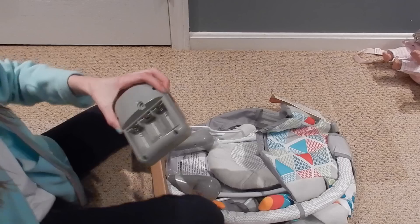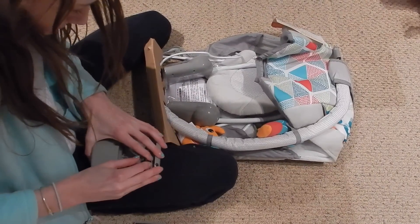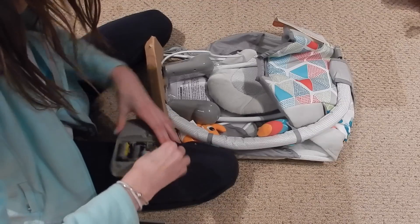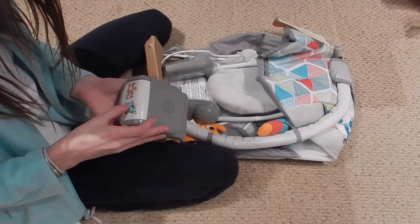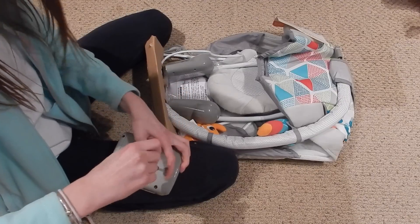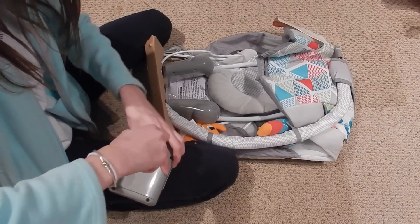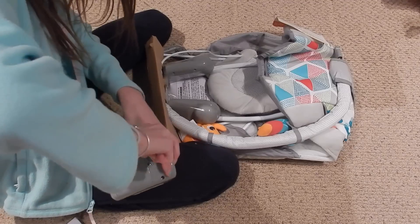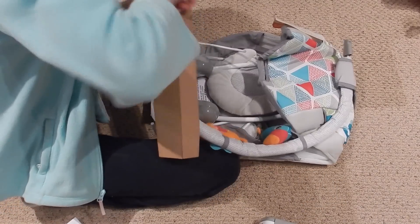I have three C size batteries here. I'll lean the camera down a little more. Okay, they go in — this is the right size. There we go, almost done. Oh, it's already on! I always like to test to make sure it works before I close the battery compartment, because it will still work even without the compartment closed. You never know if you have faulty batteries.